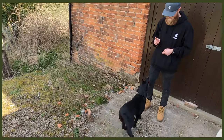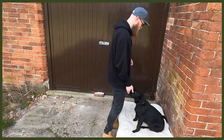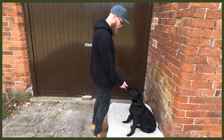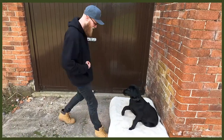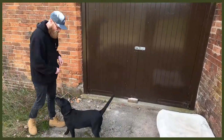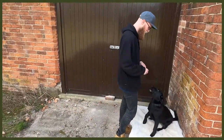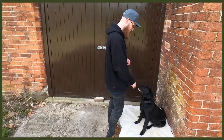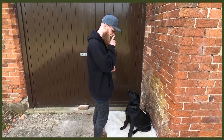Let's start with number one, which is obedience. This is super good because you may not be actively working them physically, but you are working their mental. You can do loads of different things — sits, downs, place, rollover — and learning new tricks is going to be really good as well. It's going to push them hard with mental stimulation, tire them out, and then they can have a long rest while you get on with whatever you need to do.